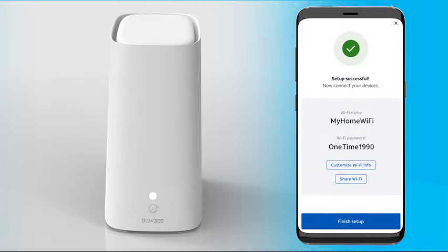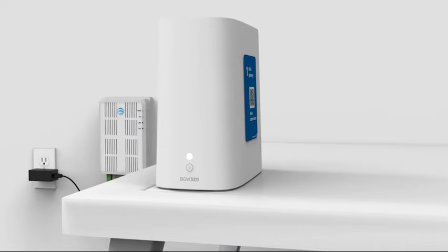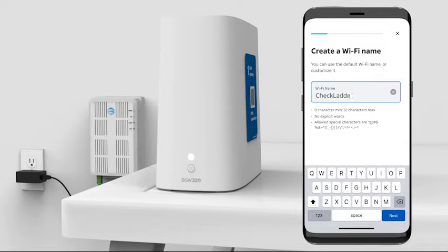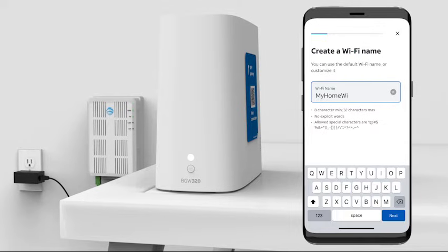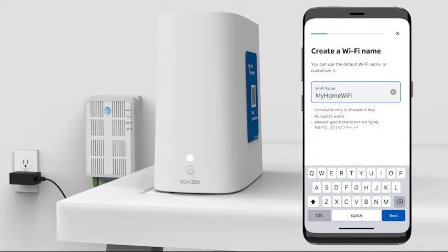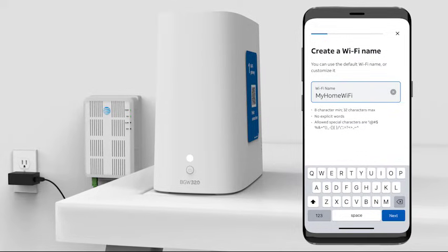Great — you should now see a success message on your app and you're almost all done. The light on the front of the Wi-Fi gateway should be solid white. If you have not yet registered your account, you'll be asked to register now. To wrap this up, we'll personalize your home network. You'll be prompted to name your home network — this is the info that Wi-Fi enabled devices will use to wirelessly access your network. Feel free to use the default network name or enter your own customized name. To simplify reconnecting devices from your former network, you may want to use the exact same Wi-Fi name and password. Just be sure to restart all your wireless devices and power down any older gateways and extenders.